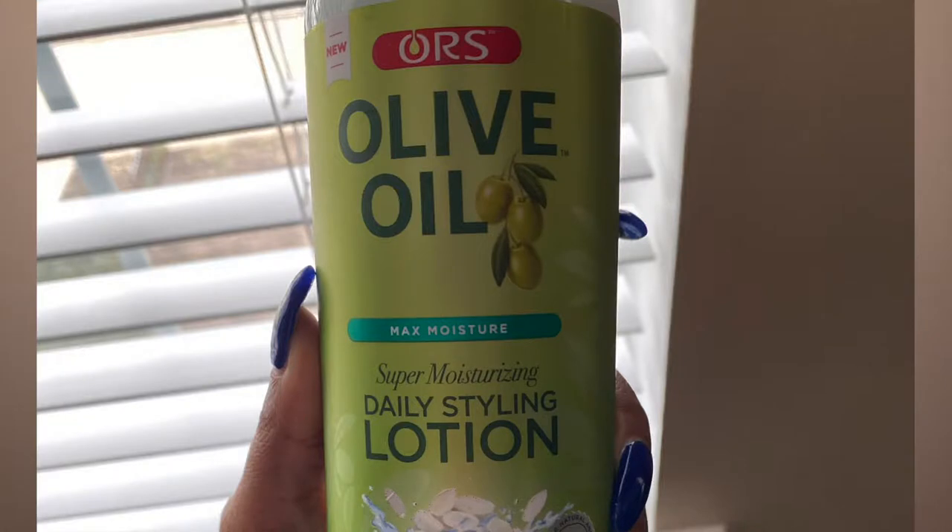I'm going to do a twist-out using the super moisturizing daily styling lotion from ORS Olive Oil. My hair is already shampooed, conditioned, deep conditioned, and detangled. I used the products from the subscription box, which featured products from Palmer's Cocoa Butter — if you'd like to see that video, it went up yesterday and I'll leave a link down below in the description and up in the cards.